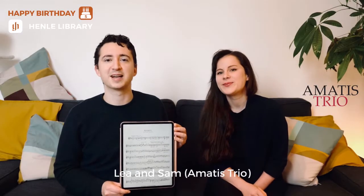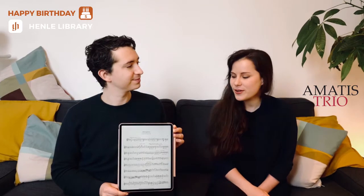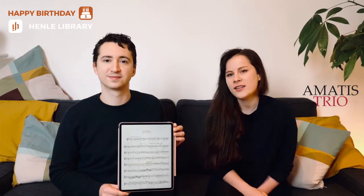Hi everyone, I'm Leah and I'm Sam and we're from the Amatis Trio and we're here today to introduce to you one of our favorite new features on the Henle Library app.